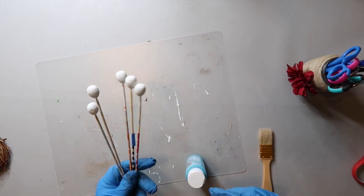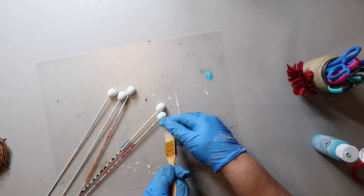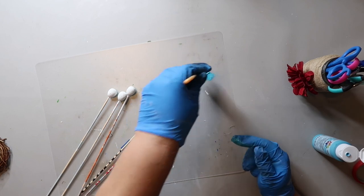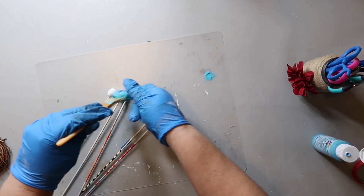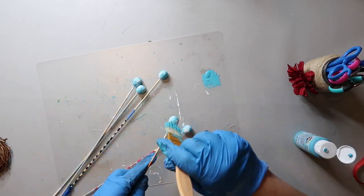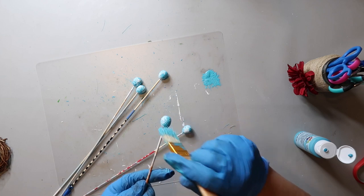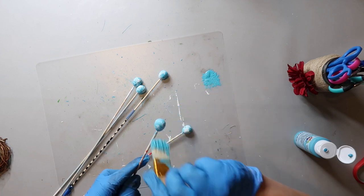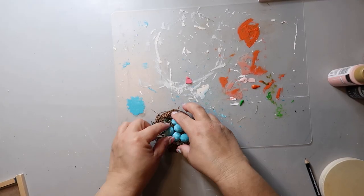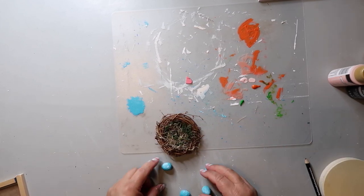I'm using this blue color — I believe it's blue lagoon. Originally I was going to splatter paint the eggs to make them look more speckled, but it was getting everywhere and hardly getting any on the eggs, so I just used the chippy brush and dabbed and half-painted it on to try to give the look I was going for. I glued the eggs inside the nest and ended up only using four of them.